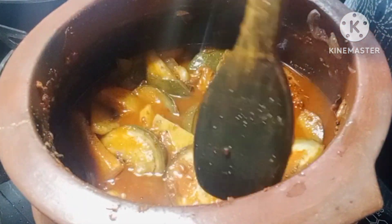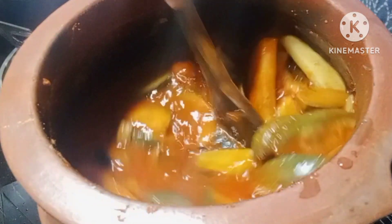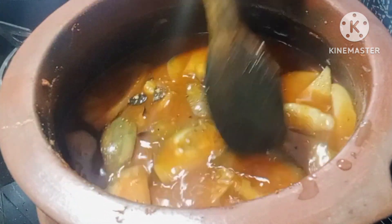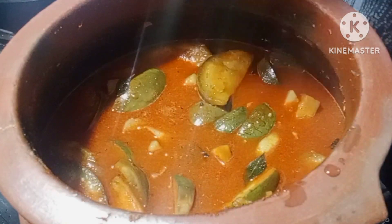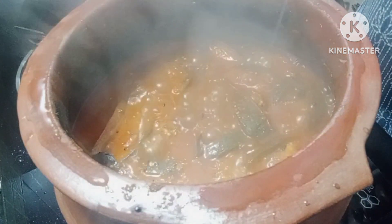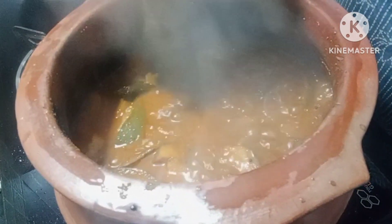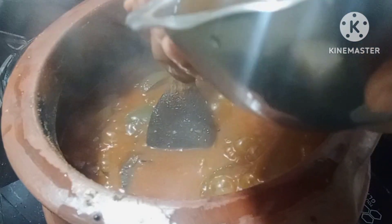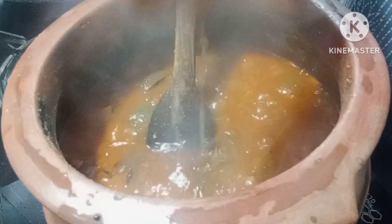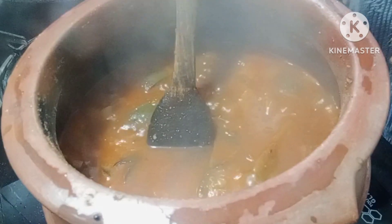Let's mix it up. Then mix it up. This is how the pasta is combined. Now mix it up. I have to add a little bit of salt.